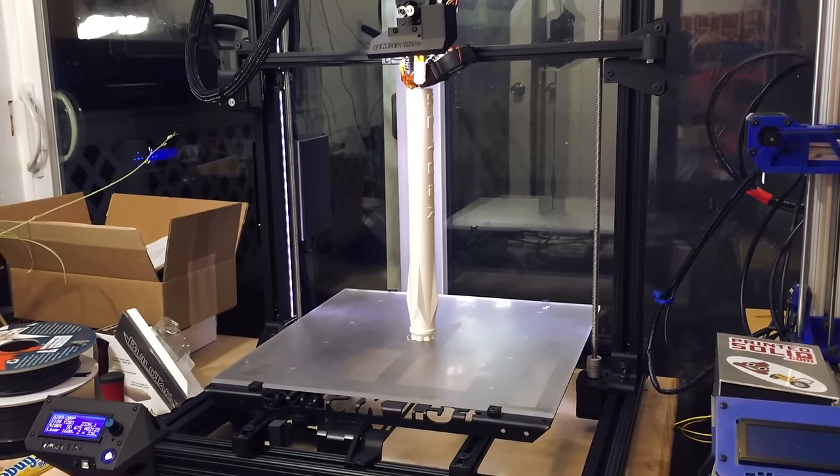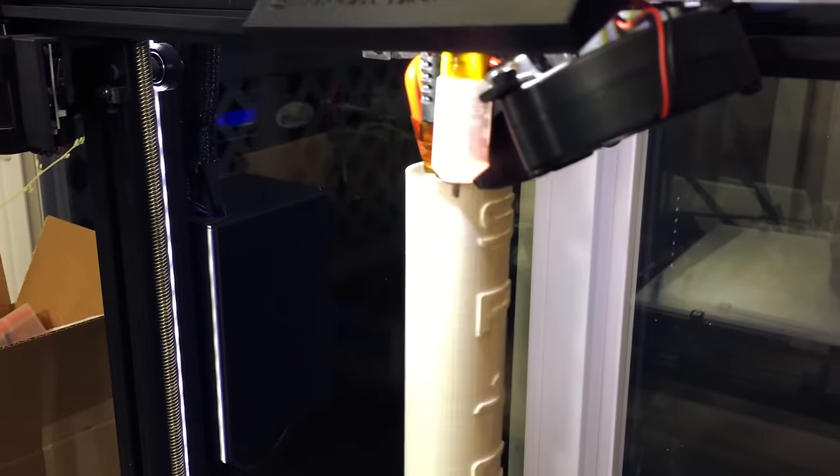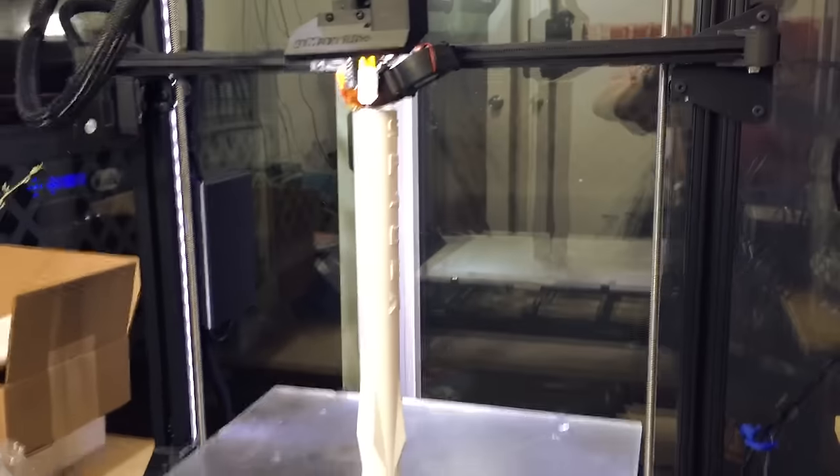When you've got a successful launch and landing, you've got to celebrate somehow. Look at that — it's just printing. It's adhered to the bed really well, and this machine is working so well. It's such a good machine. I love this thing.